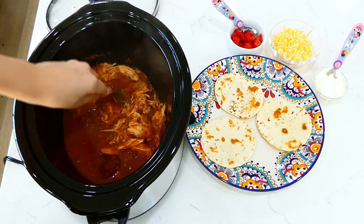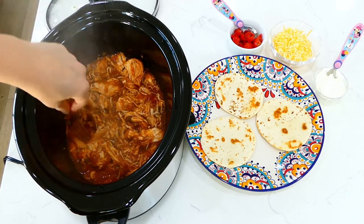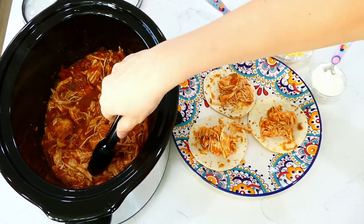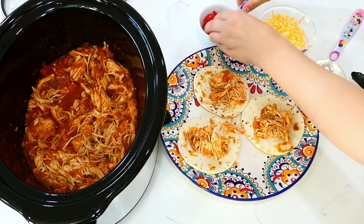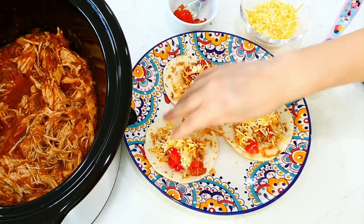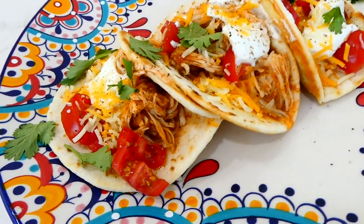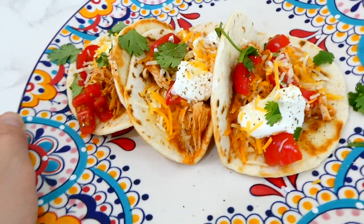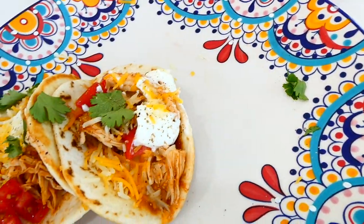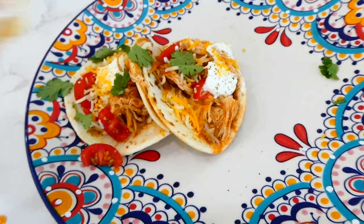Once the cooking time is up, shred the chicken with the back of a fork — it is so tender. I placed some chicken in taco-size tortillas that I crisped up on the stove, and topped them with tomatoes, cheese, and sour cream. You could also serve this chicken in burritos, quesadillas, meal prep it for the week, or freeze it for a future freezer meal.